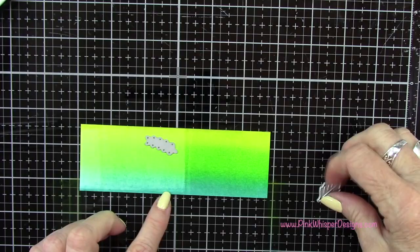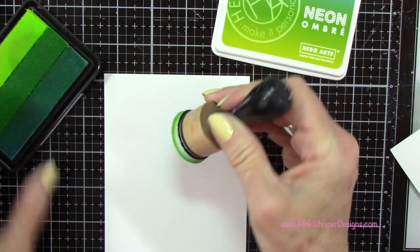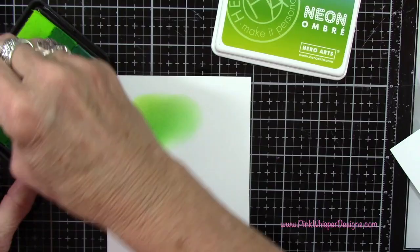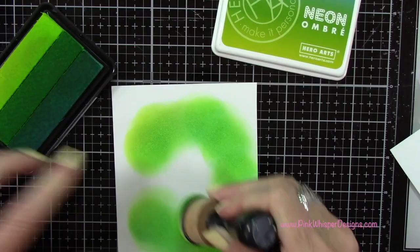So I went ahead and die cut those leaves and ferns again from that same die set. Now I'm going to use that same ink pad on a Strathmore Bristol Smooth cardstock panel that measures four and a quarter by five and a half — that's the size of a standard A2 size card — and I'm just going to add this ink kind of in the middle in an oval shape around the middle.